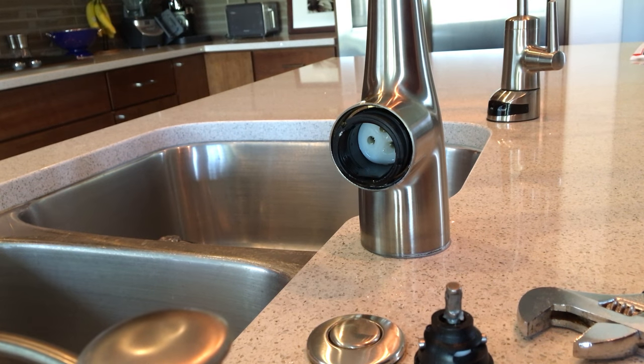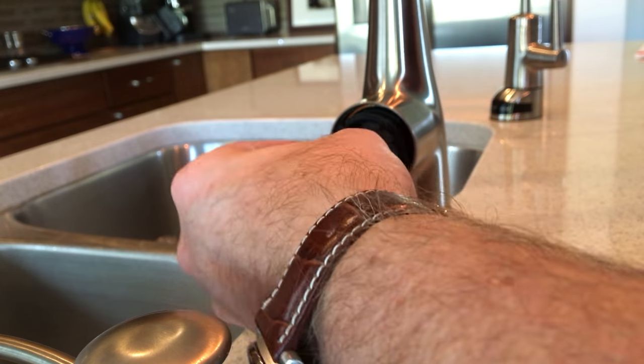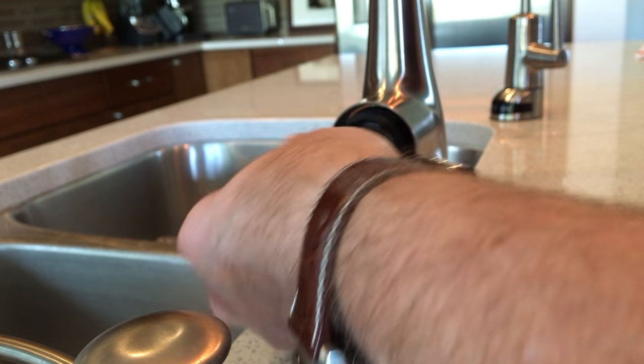Now go ahead and stick in the new cartridge. It only goes in one way — there are grooves in the cartridge that will only allow you to insert it one way.